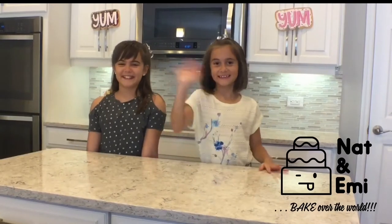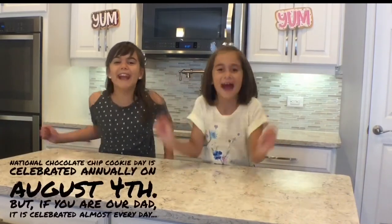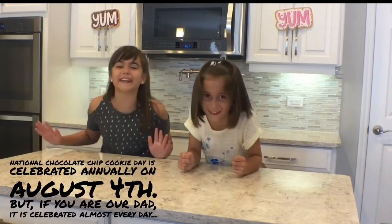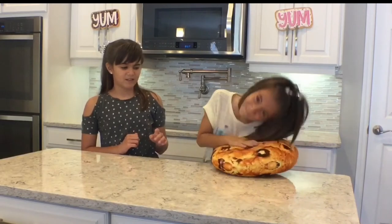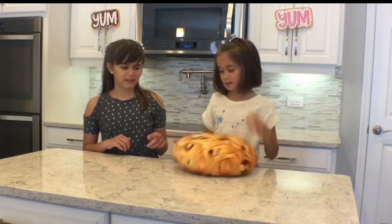Hey guys, it's Nat. And it's Emmy. And one of our most favorite holidays is just around the corner — National Chocolate Chip Cookie Day!